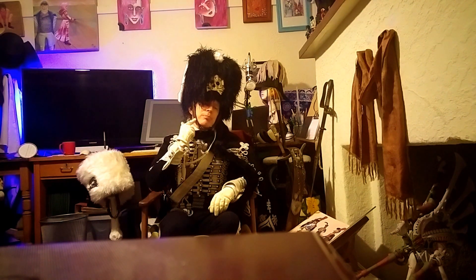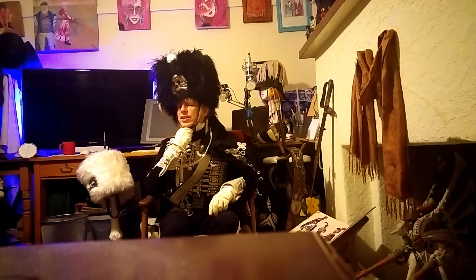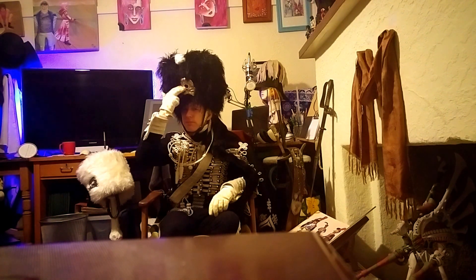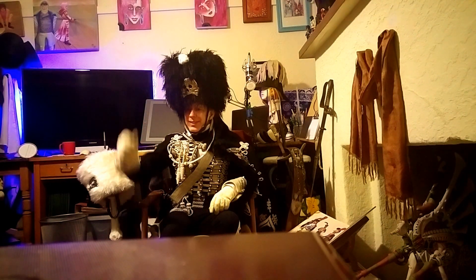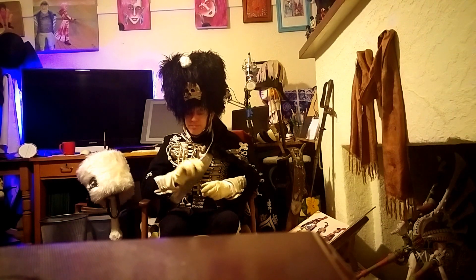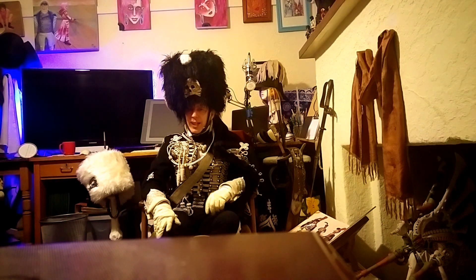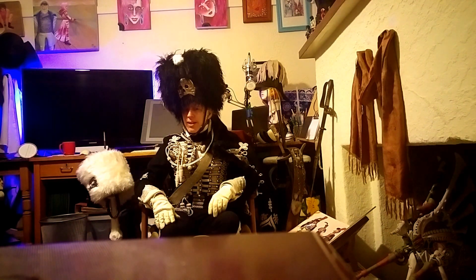These chinscales here are Pickelhaube chinscales, the type you'd have on those little leather helmets that the Germans and various others loved — not dissimilar to what you'd have on a Busby anyway. The skull is also something you'd have on Prussian Busbys. And the little pom-pom here is made out of bits of wool that I've wrapped up quite tightly. I've had other decorations — cords and things — on it, but this simpler look works best. I'm happy with the way this turned out.